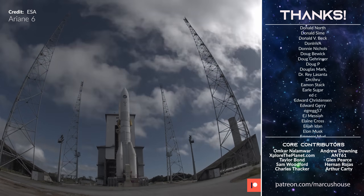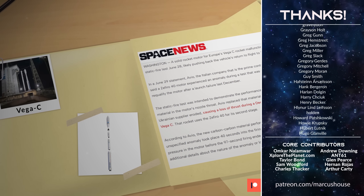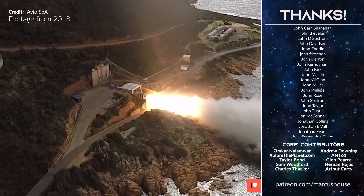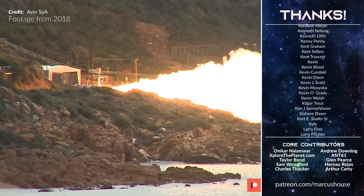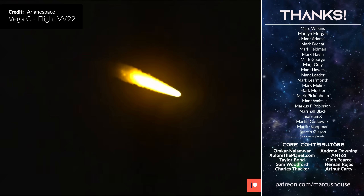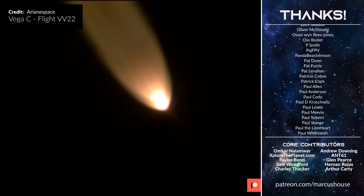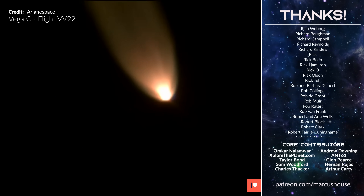On the topic of ArianeSpace, the Vega C is now grounded due to a failure during the static fire test of a recent Zephyro 40 second-stage engine. Last week this test was supposed to last 97 seconds, but the engine shut down after losing pressure after only 40 seconds. This static fire was performed to qualify a new carbon throat nozzle replacement — a fix for the faulty one blamed for the December 2022 launch failure. Successfully completing this test was a requirement for Vega C to return to flight, so further investigation by AVO and ESA means it is unlikely to return to flight this year.